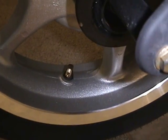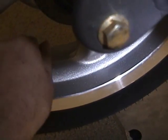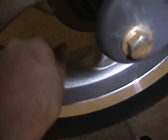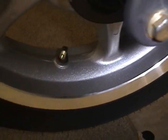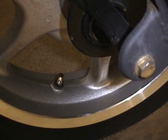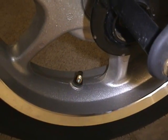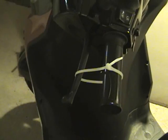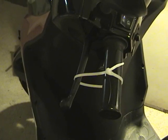The first thing we're going to do is remove the Schrader core so the air comes out of the tire. Now the tire is deflated. After we positioned the tire into a convenient location, we remove the stem.